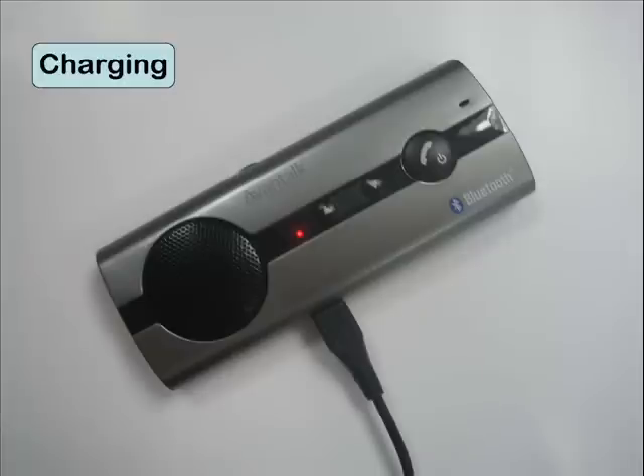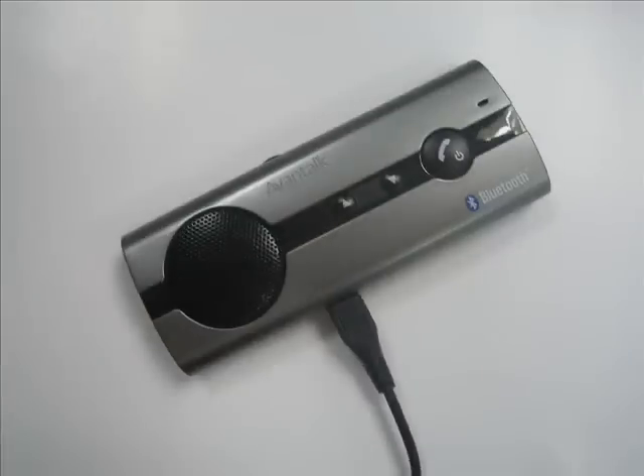Before initial use, it is important that you fully charge the unit. The device is fully charged when the power LED goes out.